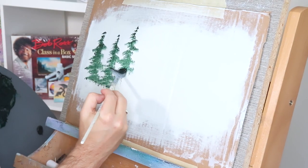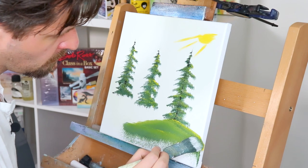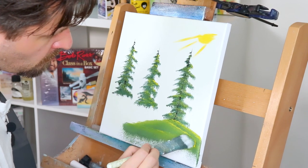Why are trees so frickin' hard? Don't worry — on this canvas right here, I'm gonna show you how to take your crappy looking triangle trees and turn them into beautiful looking evergreen trees. So let's go.